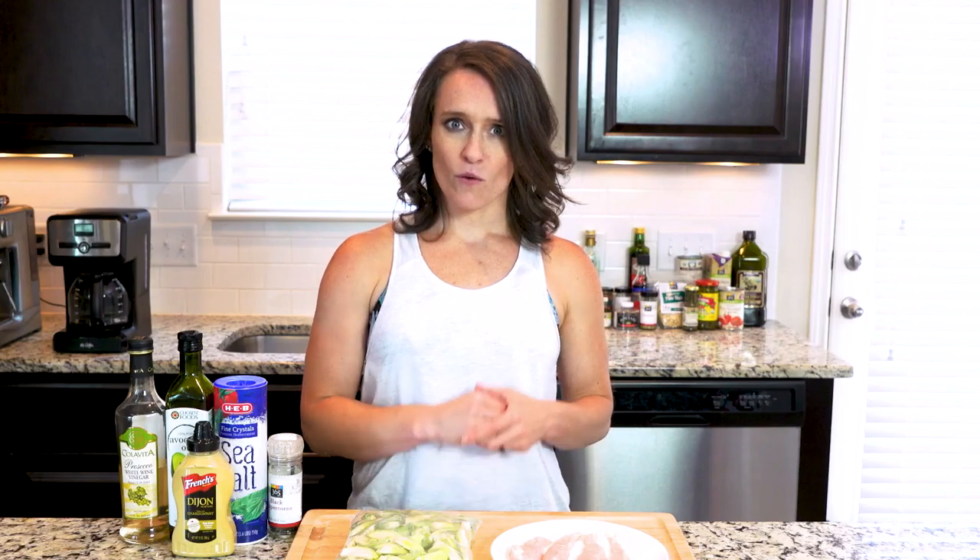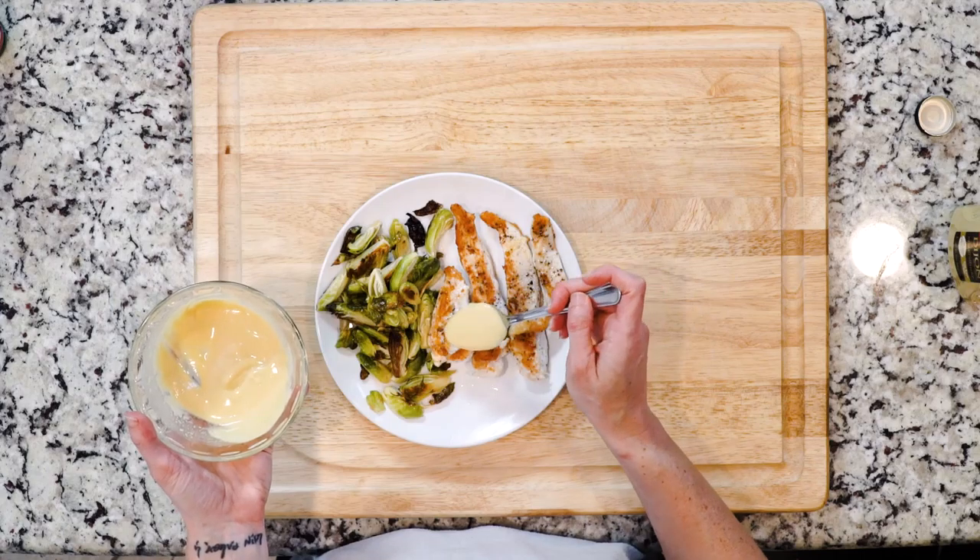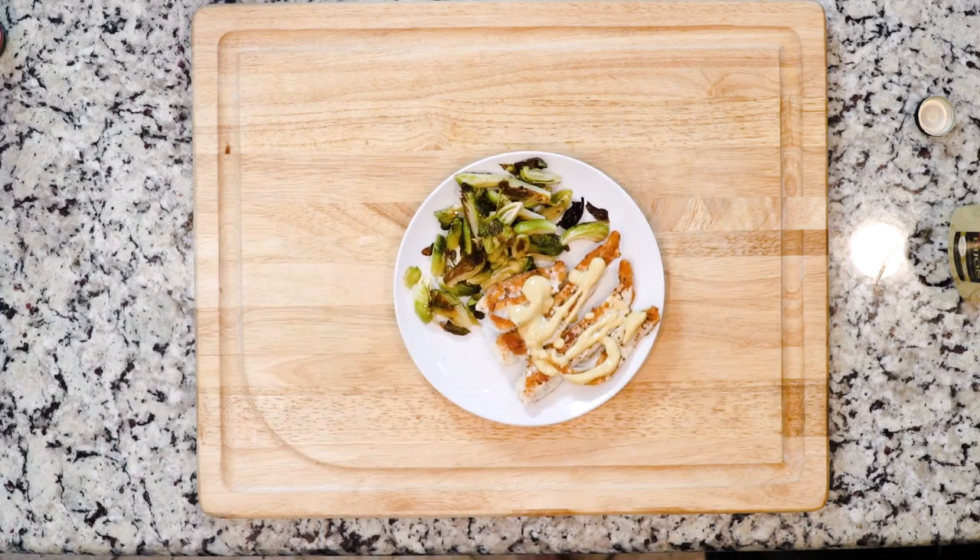Once the veggies are done roasting, spoon some onto a plate with a few tenders, then drizzle the sauce over the chicken. Let's eat!